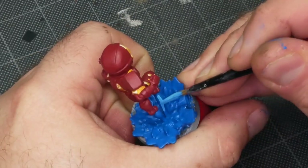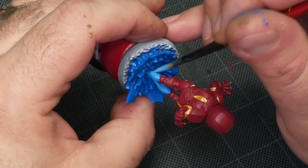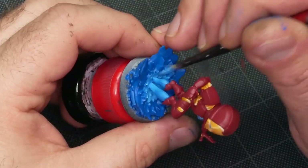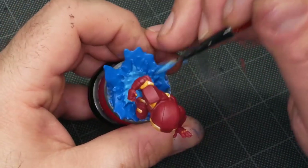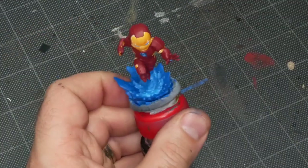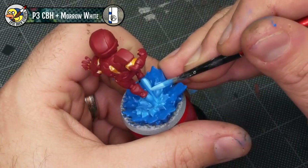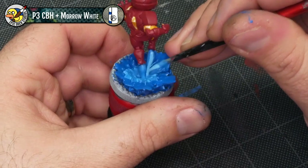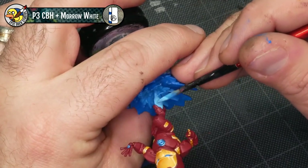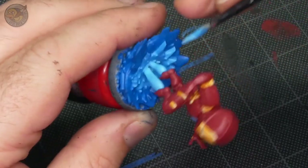Now I'm painting the rocket exhaust coming out of his boots, using my mix of roughly 50/50 white with Signar Blue Highlight. Basically that entire energy blast plume — rocket exhaust, whatever you want to call it — is all going to get this lighter color. My process is to work the colors from the lightest towards Iron Man and work them out darker towards the outside edges, so I'll have a couple of different layers of blue going on that just kind of fade from the middle out.